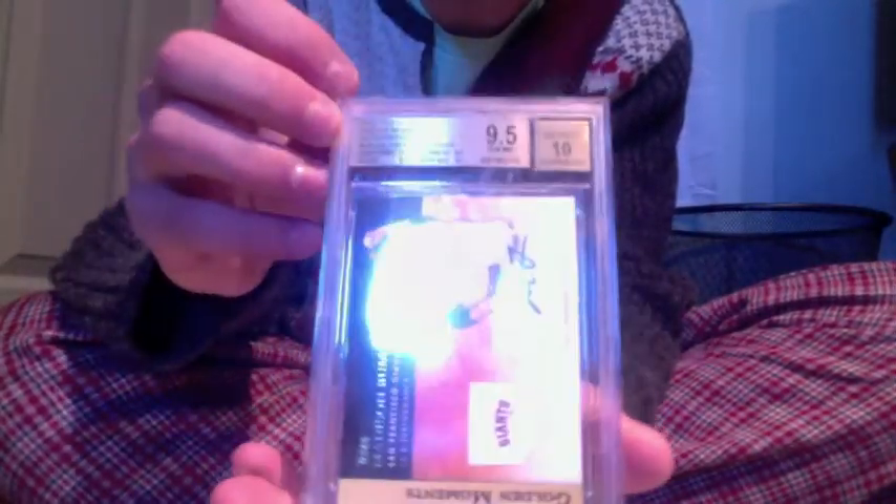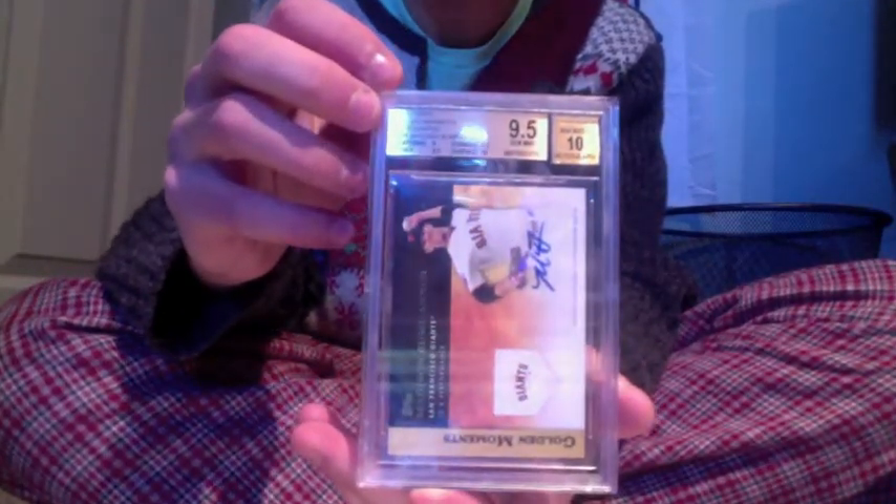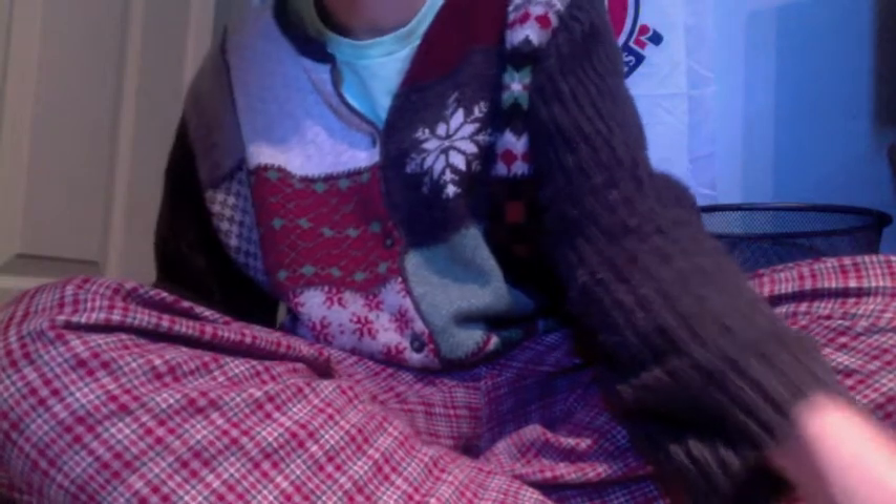Next one: 2010 Topps Golden Moments, Bumgarner again — 9.5, got a 10 on surface. These are all in my registry too. Here's a nine, but it's a one of one.